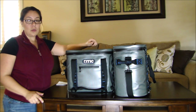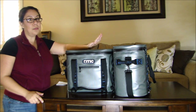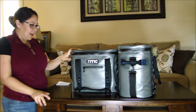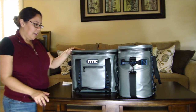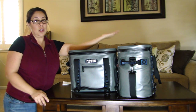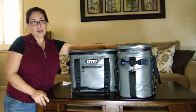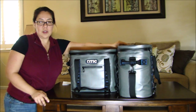Price-wise, I got them both on sale — Arctic is still running their sale so check them out. I believe I paid $88 for the 30 and $70 for the 20, so an $18 difference. Depending on the use you want to get out of it, that determines the size you should go with.